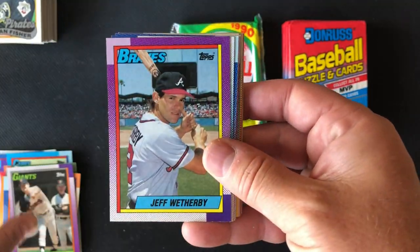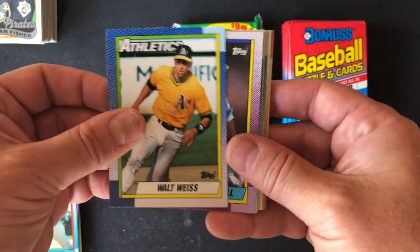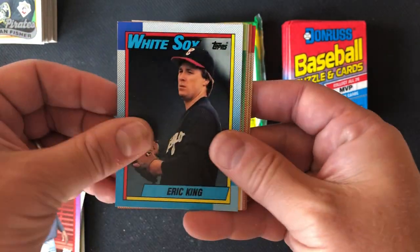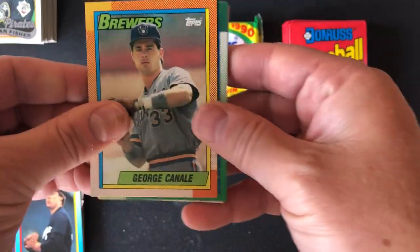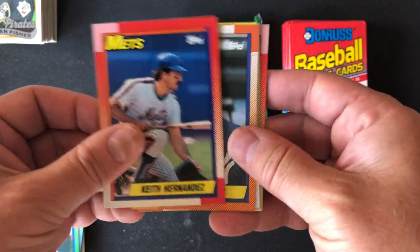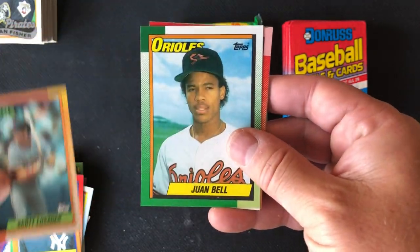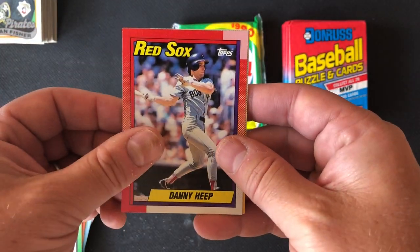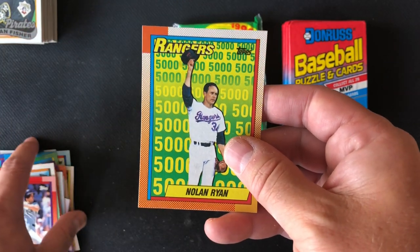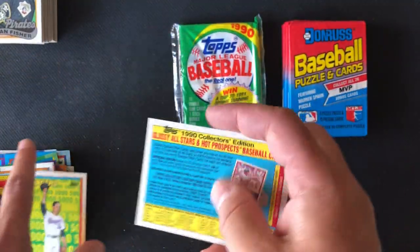Trevor Wilson, Jeff Wetherby, Pat Clements, Walt Weiss — good player in his day — Danny Tartabull — a big power hitter — Al Newman, Eric King, George Canale, Dave Clark. There he is, Keith Hernandez — first baseman for the 86 champs. Hal Morris, Scott Lusader, Juan Bell, Danny Heep — also a member of the 86 Mets in a utility DH role in the World Series — Nolan Ryan, 5,000 strikeouts, and another ad.